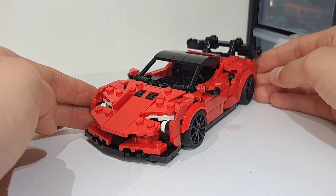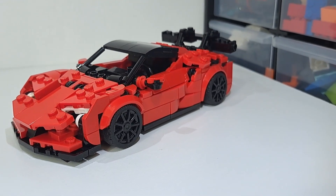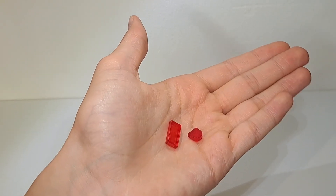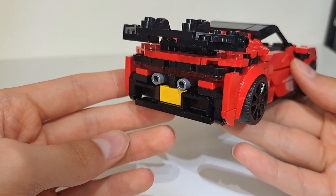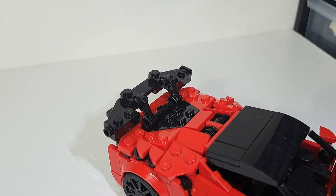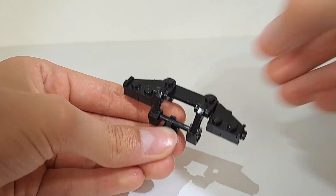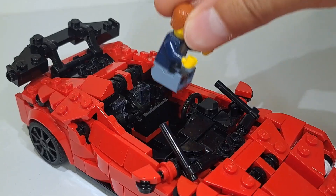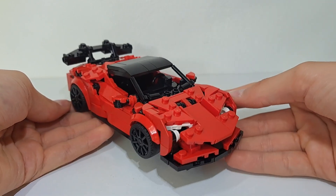The Ferrari SF90 XX Stradale is now completely finished, and this ended up being one of my most complex models I've ever built. To create the taillights I used some trans red tiles, and for the exhaust I used some silver candle pieces. The rest of the rear is built using some tiles and brackets. The rear wing was quite difficult to attach properly but I ended up making it work using a bar and a modified tile. The interior is extremely simple and unfortunately doesn't fit any minifigures.